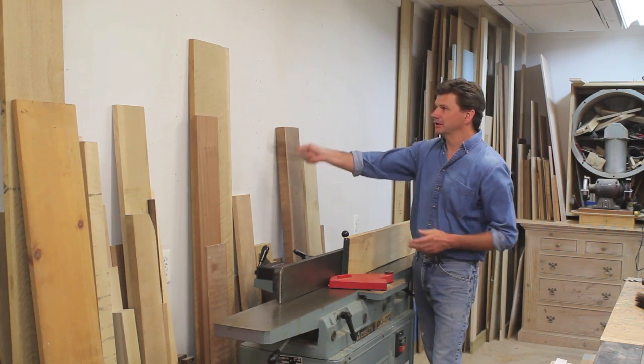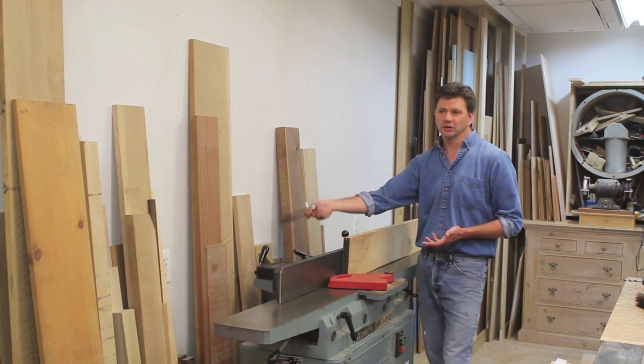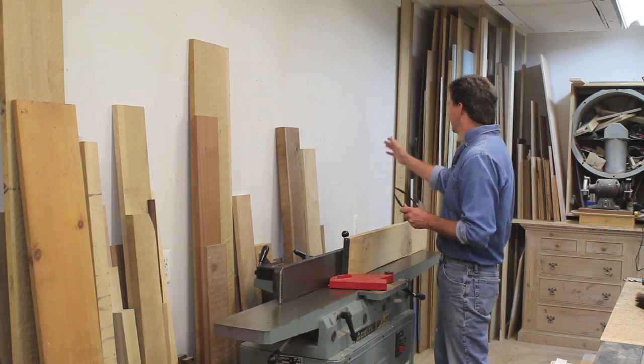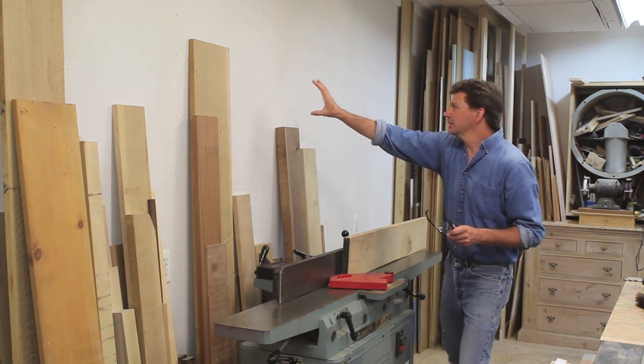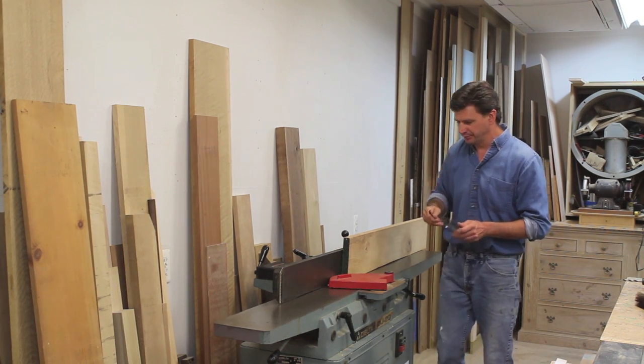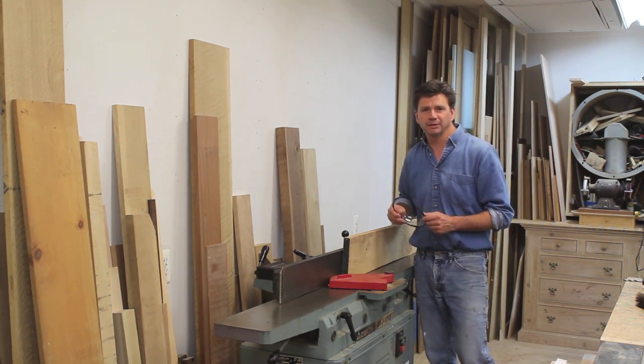I'll have to make a lumber rack because the lumber behind the joiner isn't going to work. I have to think about how that's going to work because I can't have the lumber too far back or I won't be able to get the plywood out of the plywood bin. But anyway, that's probably next week.